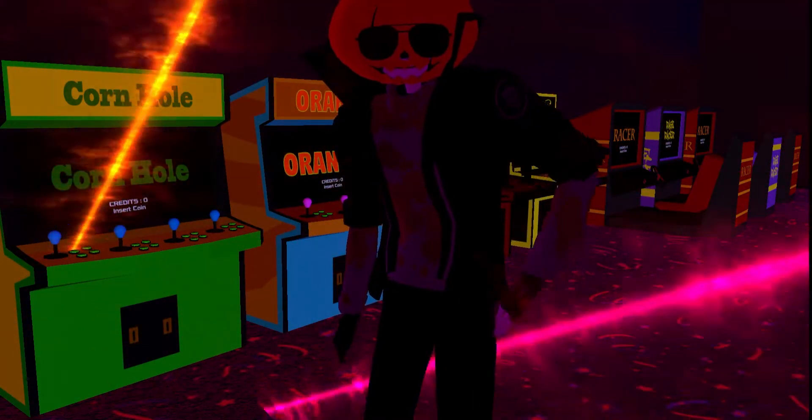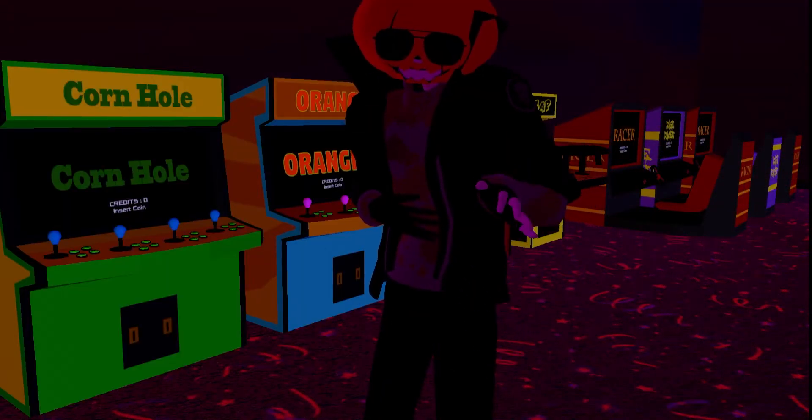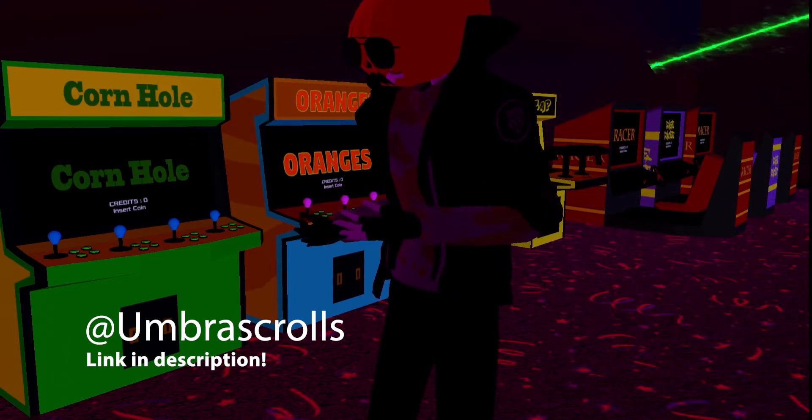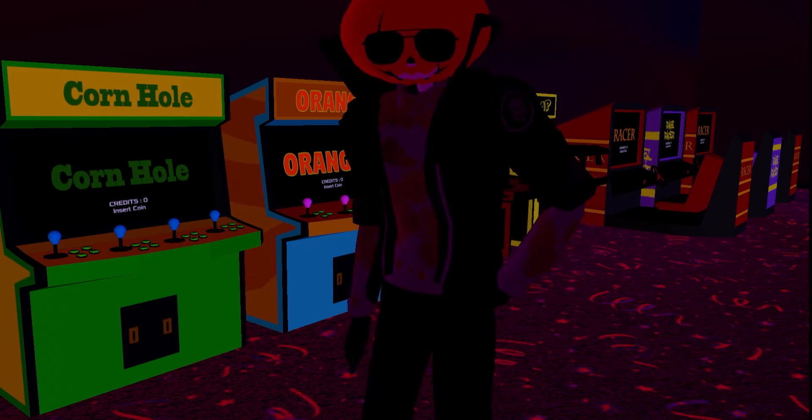Thank you for coming along today! As usual, I'm UmberScrolls. Take a look at my Instagram for more worlds while I work on these videos. Bye!